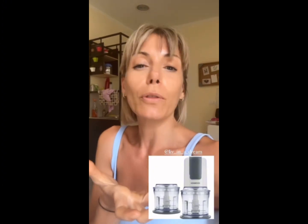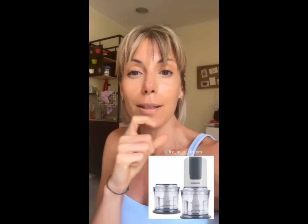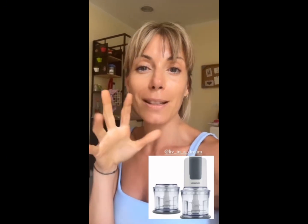Because otherwise it doesn't come out right — if you put liquid, it becomes a frullato. Instead you have to keep it well consistent. Now I will put here the photo of the mixer that I have.